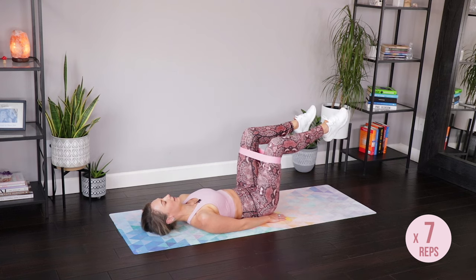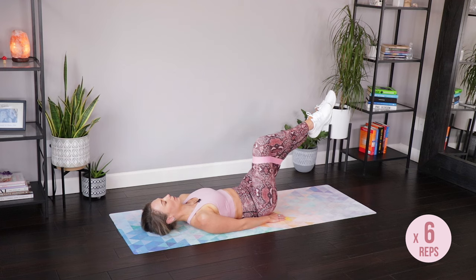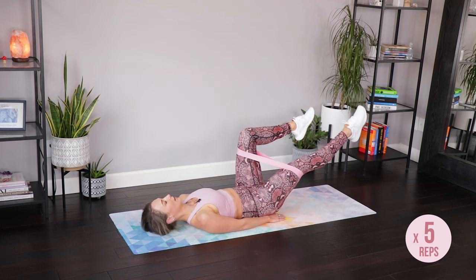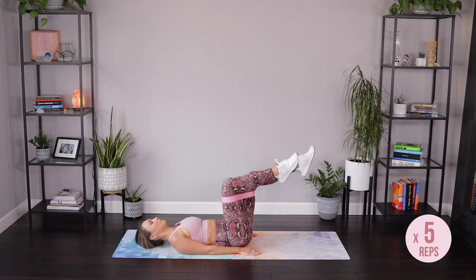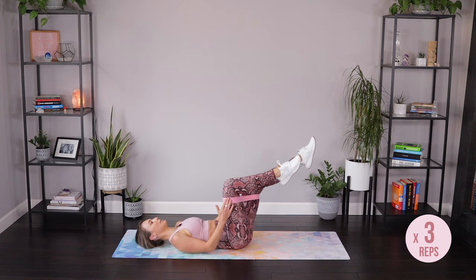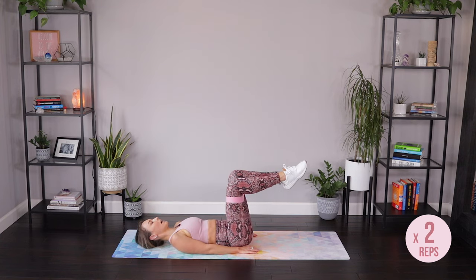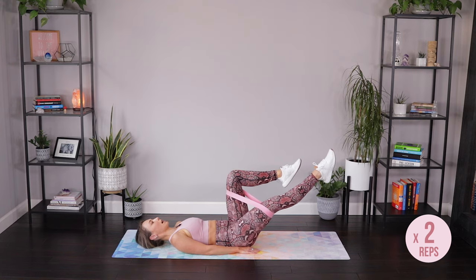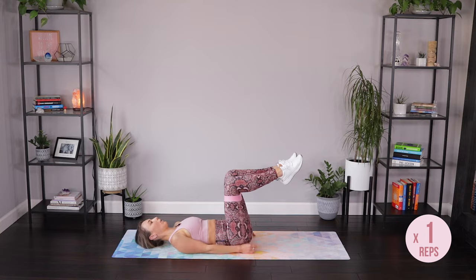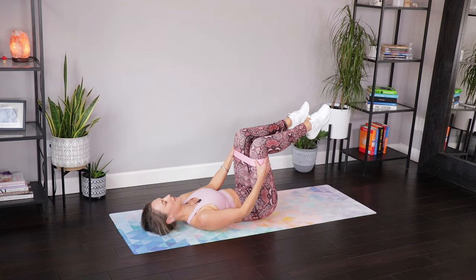Nice job, ladies. Two more on each side — keeping that resistance on the band the whole time. Never let it go slack. One more each side. Belly flattening. Hold it here again. Feel that resistance on the band. Maybe readjust it if you need to.